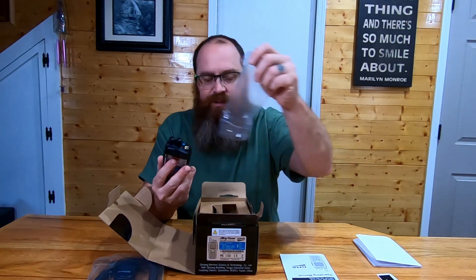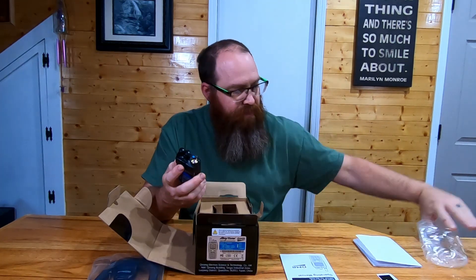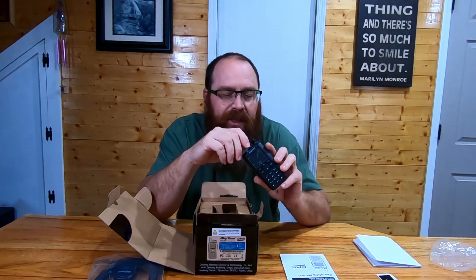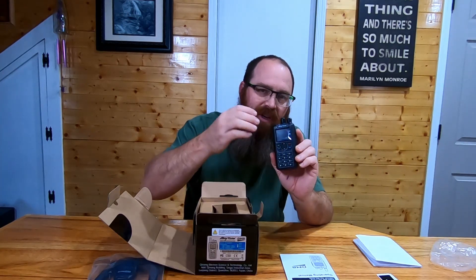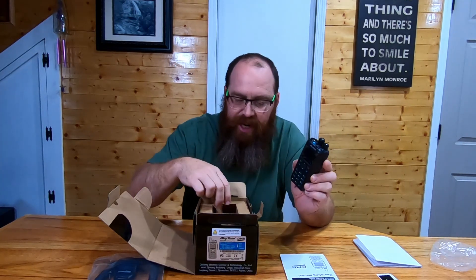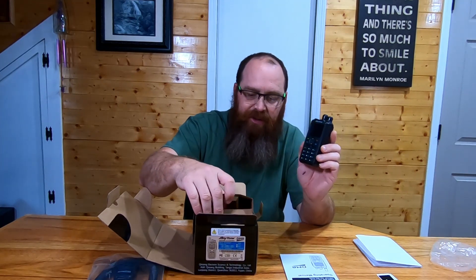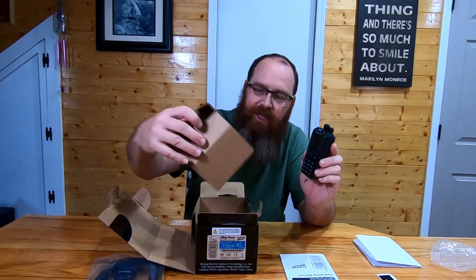First thing we're going to do is find the radio in here. We'll take it out of the plastic. This is the Anytone — it is a DMR capable radio, so it does digital as well as analog. There is a ton of features in this radio. I'll do a description of the radio itself that I'll copy over from Anytone and put it down in the description for you. I'll also have a link to BridgeCom Systems down there so you can go over and check them out.